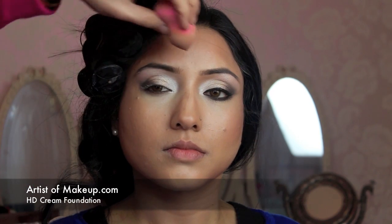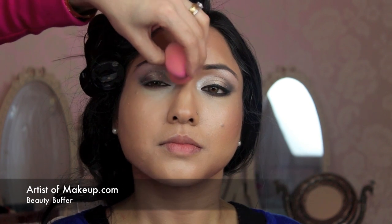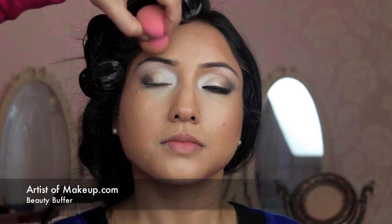Once I've done the basic eyeshadow application, I'm moving on to applying foundation. I'm using the beauty buffer, just gently pressing the foundation in. I'm using my HD cream foundation — the great thing with the beauty buffer is you apply it by pressing the sponge onto the skin and it creates a flawless finish. You don't always have to be a professional to get that flawless look. Because it's got a pointed tip, you can really go inside and cover any areas and go along the eyebrows.